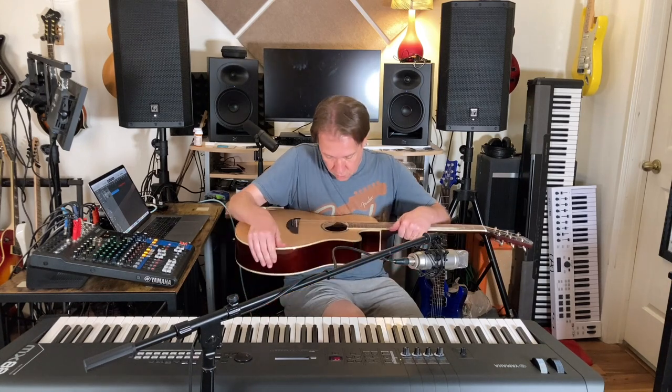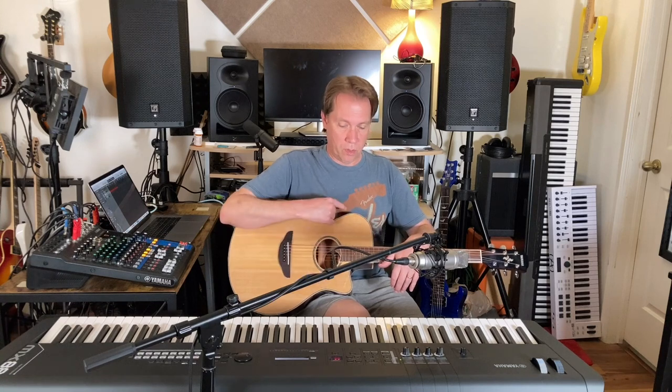This is the Yamaha APX600. APX600 just rolls right off the tongue, doesn't it? Yamaha APX600, $330 — thin-line acoustic-electric with a pretty darn good preamp built into it, relatively low action, slightly shorter scale, easy to play.